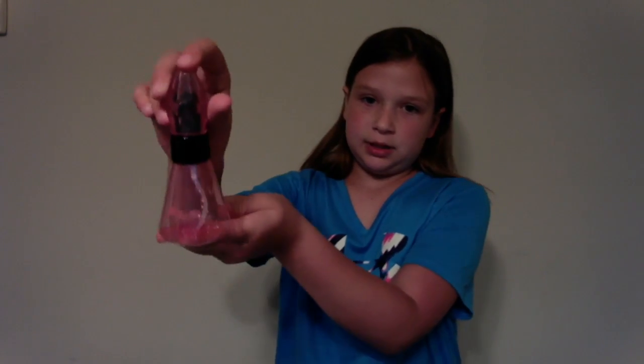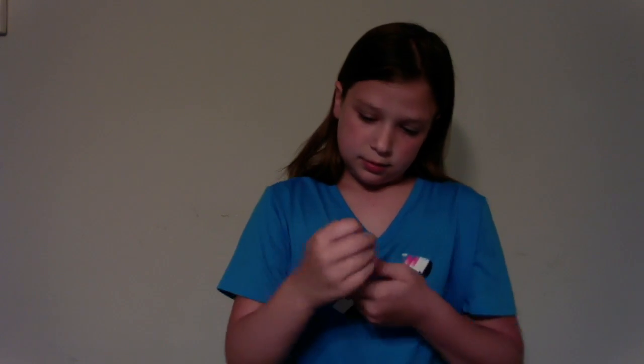Hi guys, it is Emily here, and I'm doing a review of MC Squared Adrienne from the movie MC Squared. She came with a lot of accessories. She had a project, but she didn't come with rose water to make her perfume, and it didn't make her beaker. This is like a cap, so then it sprays. So here's my review.